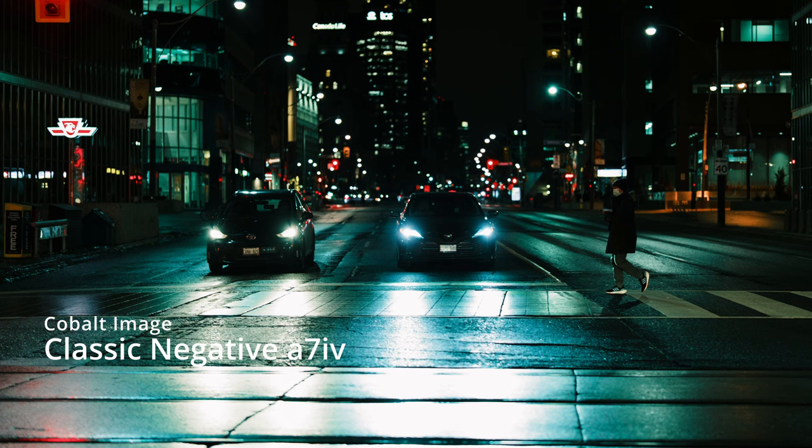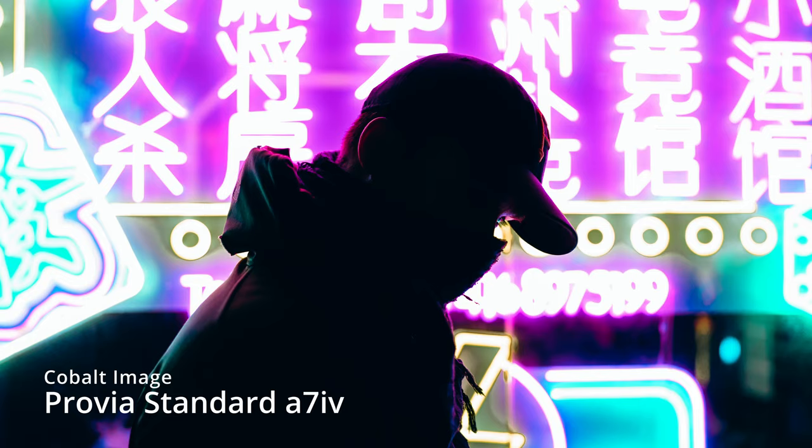Through my findings and comparing both raws, I can say that the Cobalt picture profile is the closest that I've seen that emulates Fujifilm's film simulations — very, very well. Like it's crazy good. When you shoot with Sony, the colors aren't as good. Sony's at the bottom of the list when it comes to colors. It can be a bit time consuming trying to fix your Sony raw colors in post. The colors always feel a bit off and no matter how hard you try, you can't get it just right for your taste, but you just live with that result.